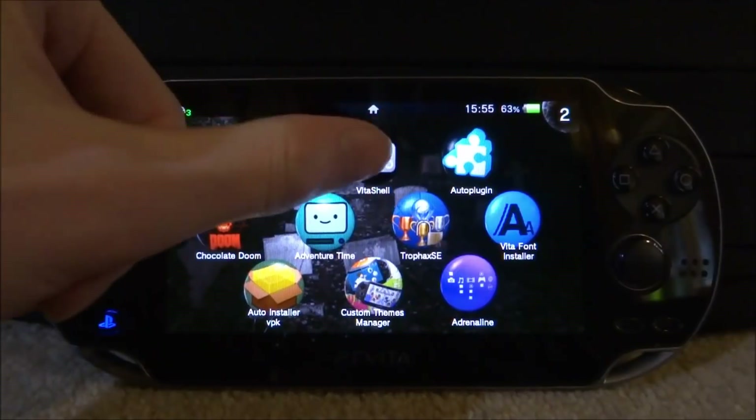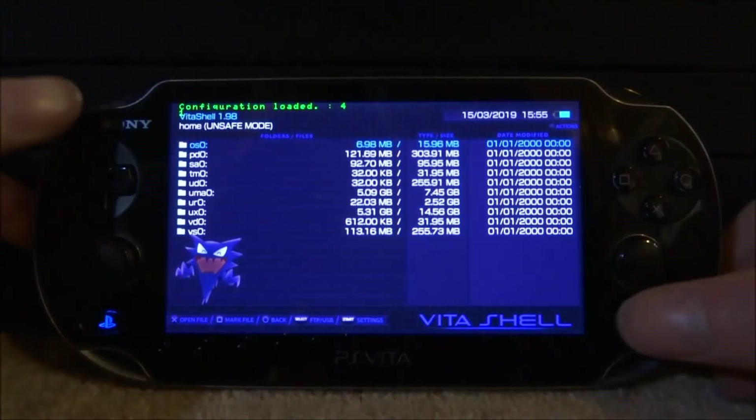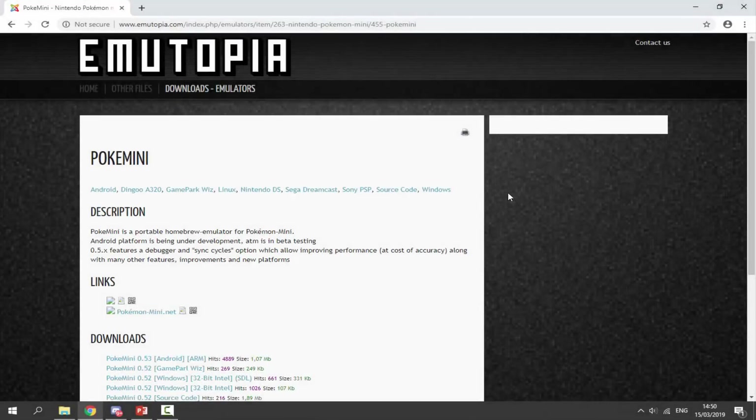If you want to get an emulator, go ahead and start up VitaShell because we will need to connect our PS Vita to our PC. Press Select, go and connect it, and there will be a link in the description so you can get the Pokémon Mini emulator.